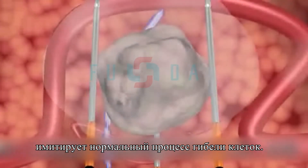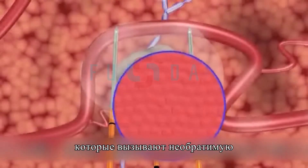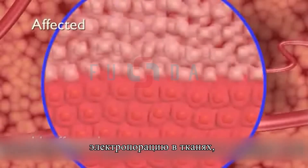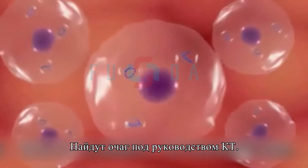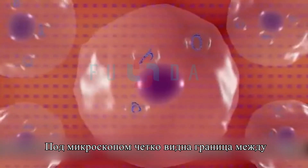After treatment, the ducts, blood vessels, and other collagenous tissues in the treated area remain viable. Microscopic imaging after treatment reveals a sharply delineated separation between affected and unaffected cells. At the cellular level, irreversible electroporation can be observed to cause cell death.